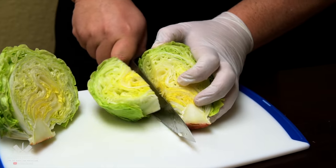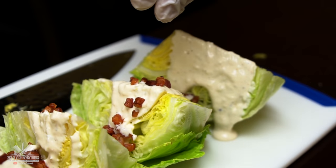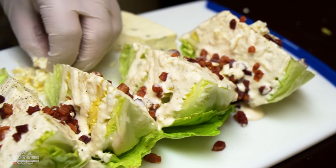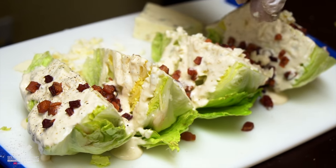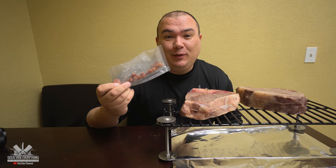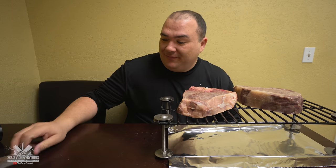For my wedge salad it was pretty simple. I split open the iceberg lettuce, added the dressing, the bacon, some blue cheese, and finished it off with salt and pepper. This is a problem everybody — my mom doesn't want to put the bacon on the salad anymore, she just wants to leave it there and snack while we film. So good.